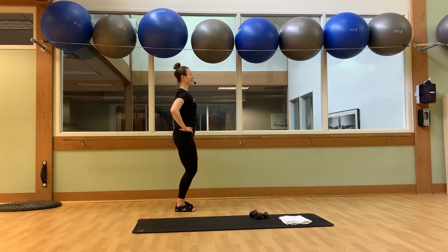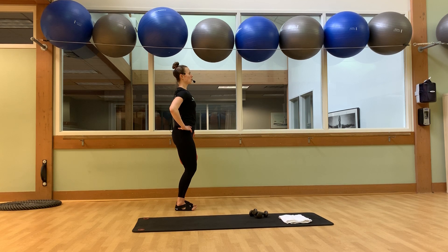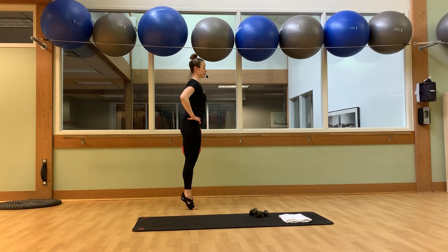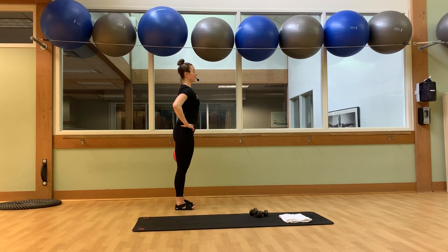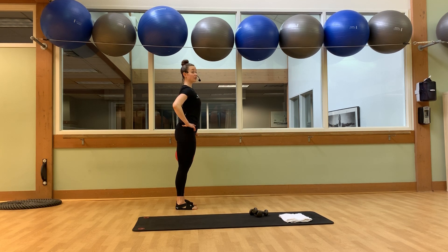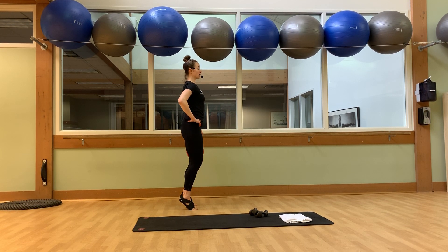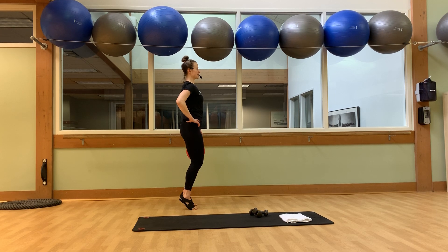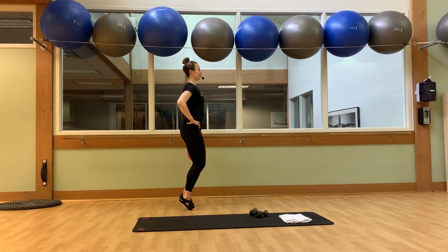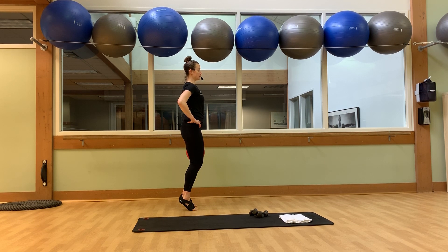Eight, seven, six, five, four, three — keep the squeeze on the ball. Half raise — lift and lower. Up and down. Shoulders are down the back. Breathe out. For another four, three, two. Now holding half raise at the top, pulse that ball — squeeze, squeeze, squeeze, squeeze, squeeze. Four, three, two. Now we're going to stay up off the heels and we're going to bend into the knees a little bit, and extend.